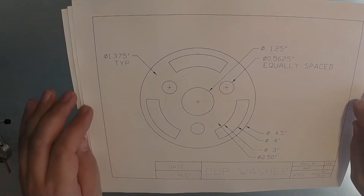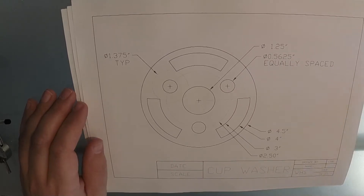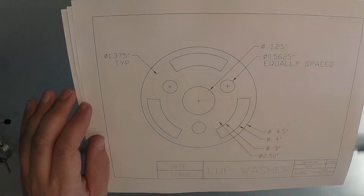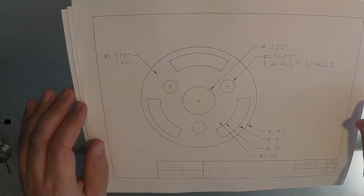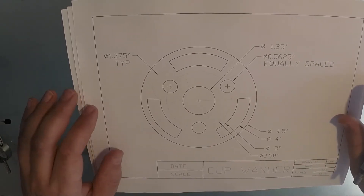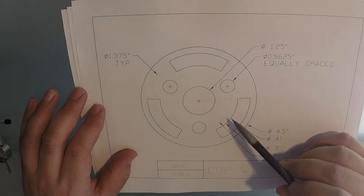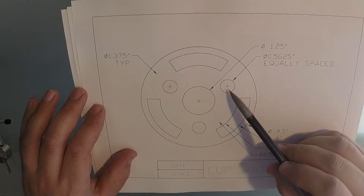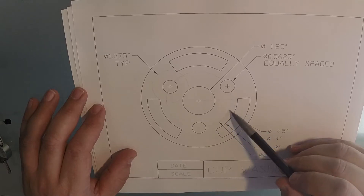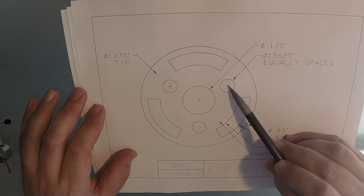Here we have the handout of the cup washer with all the dimensions on it. This drawing is not centered as a handout, but we will be centering this drawing on your title block and border, which is really easy to do for a single view like this. This drawing has some extra lines on it because it is used for figuring out where things are. There's this circle right here, which is kind of like a centerline circle.